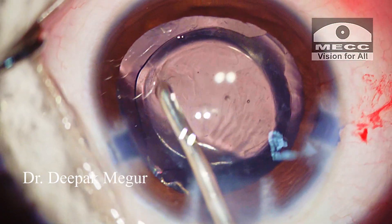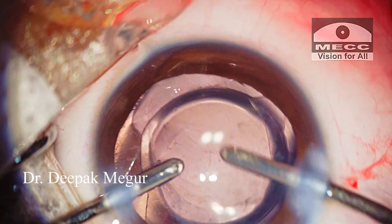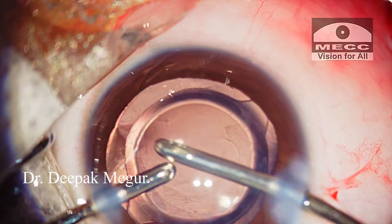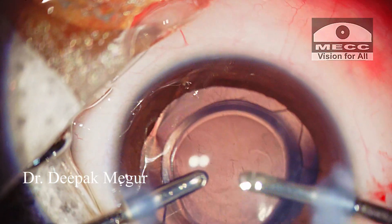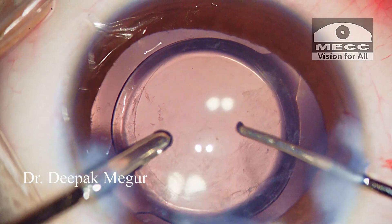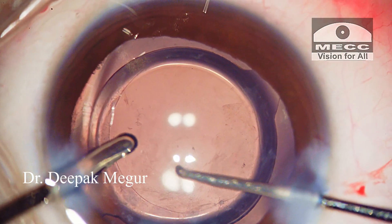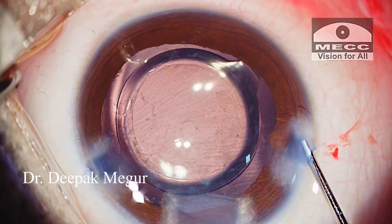The OVD in front of the lens is removed by irrigation. It takes some time to flush out all the OVD. The little bit of OVD which has gone into the Berger's space is left there. Finally, I am just checking the IOL position and centration.